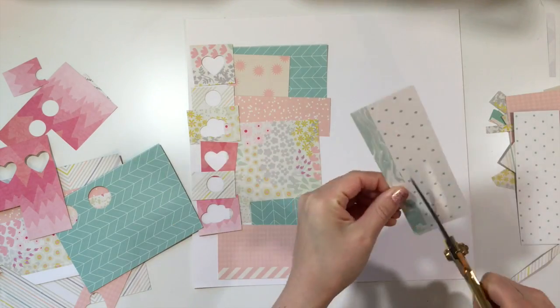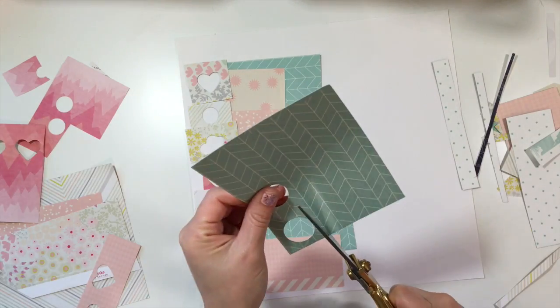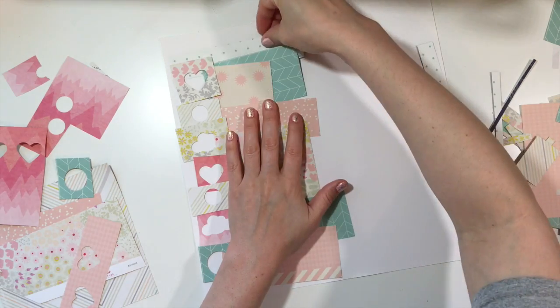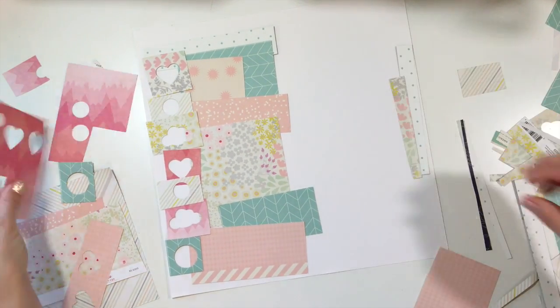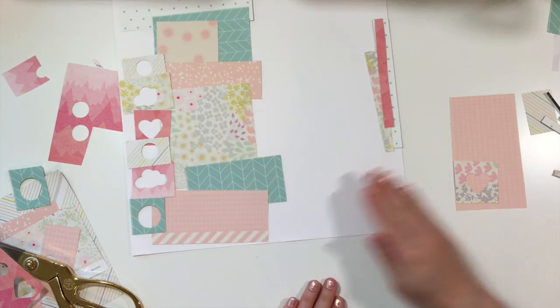I am really liking the way this is looking so far. This is a very simple layout — it did not take me very long. This process took me about 15 to 20 minutes to complete, and I decided I wanted to show you guys this because I've done this before but I don't know that I've walked you through the process.